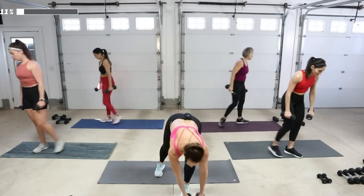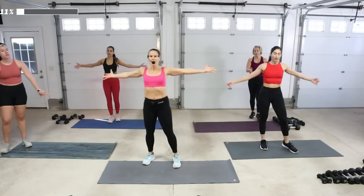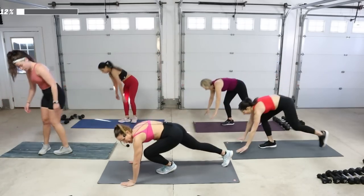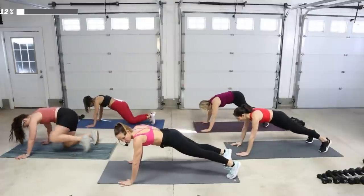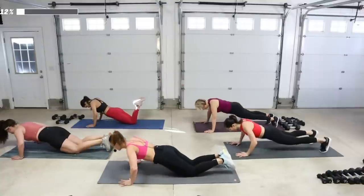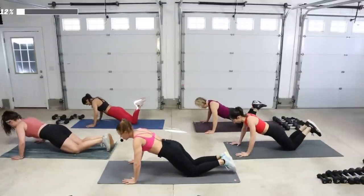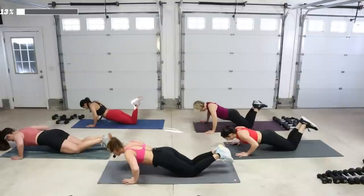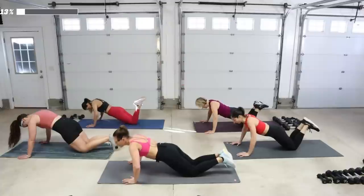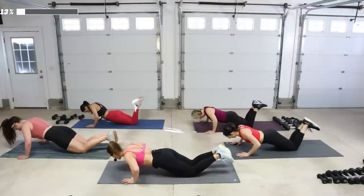Weight goes down, we've got some push-ups. Stretch out your arms for a moment. On your plank position, knees or toes, hands outside the shoulders. Down two counts — you can be on your knees, I'm going to be on my knees just to warm it up. Chest to elbow height. We're going to find a pulse somewhere in the middle — little pushes.